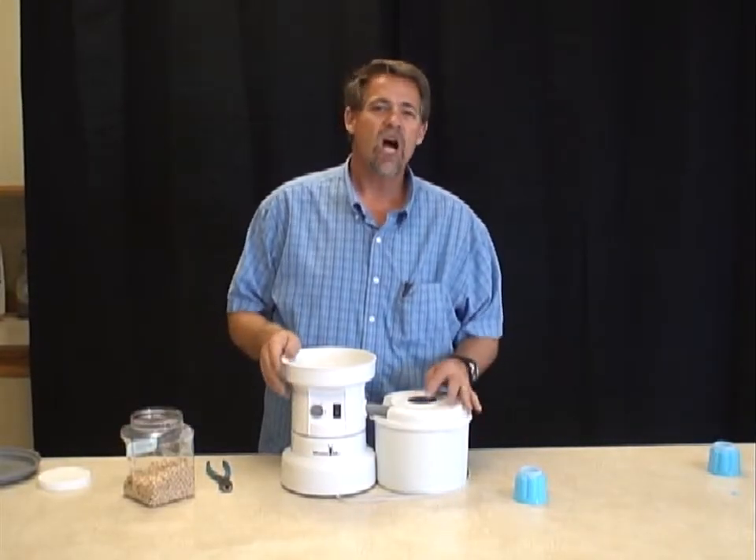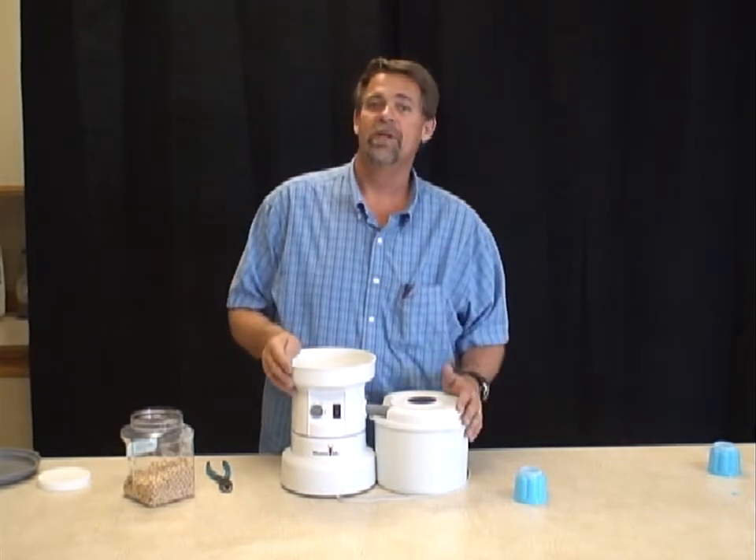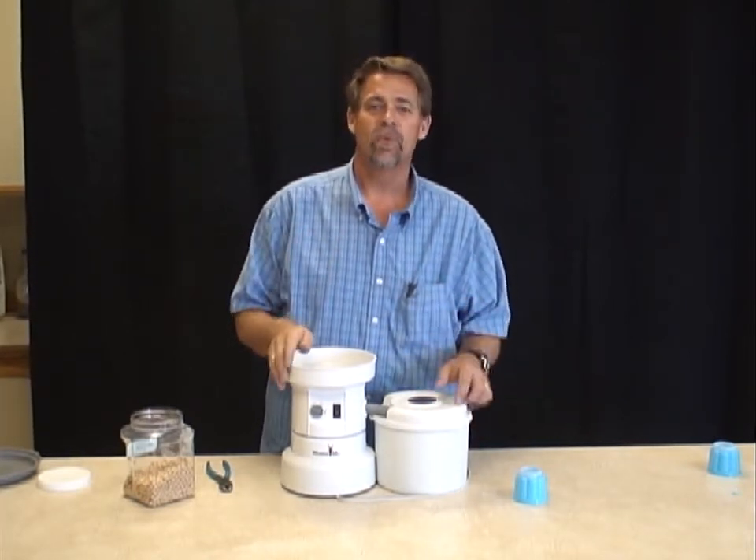Hi, I'm John at the Wonder Mill. One of the most common questions we get is, will the Wonder Mill grind garbanzo beans? The answer is yes it will.